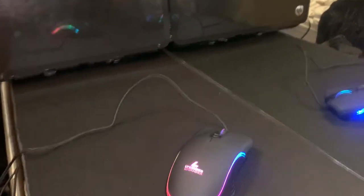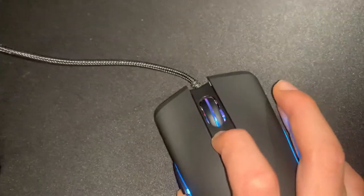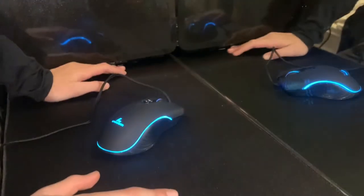As you can see, the mouse looks really nice. It's got side grips which help with holding it, a DPI switch to go higher or lower, and two side buttons — plus your standard mouse buttons.